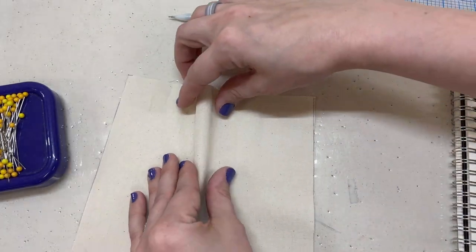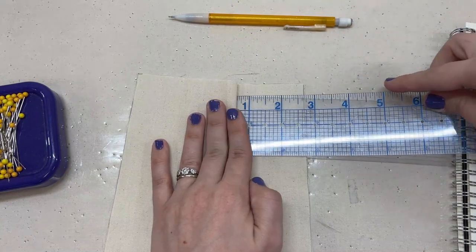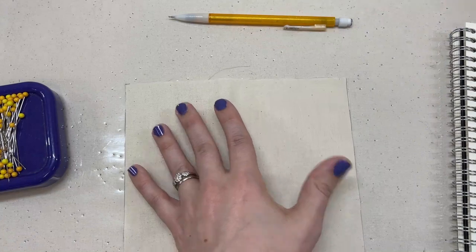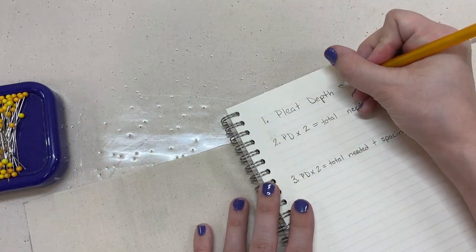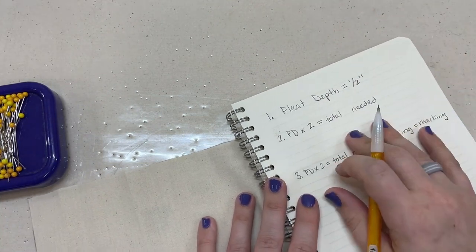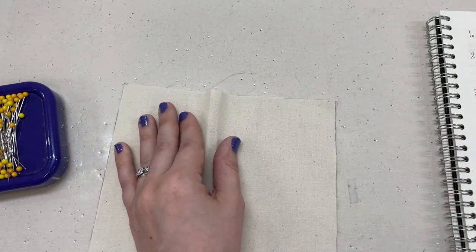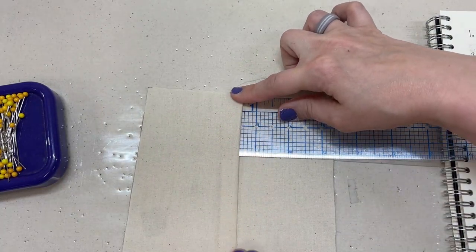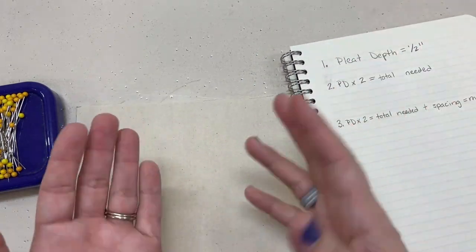Let's try a smaller one — that comes out to three-fourths of an inch. But for this particular sample I want to do a pleat depth of half an inch. So half an inch is the pleat depth I'm going to be using for this sample, meaning my pleats are this big right here.